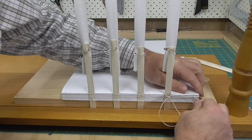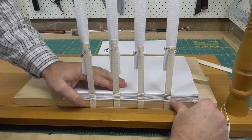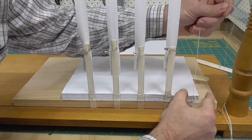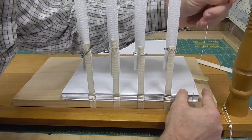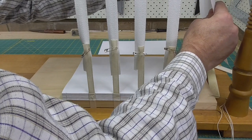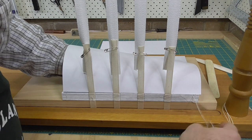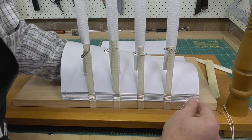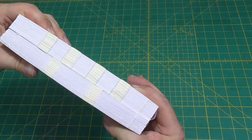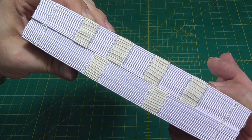The number of sections added in each traverse of the book can be more than two. If three are added, then it's three-on or three sheets on sewing. For three-on sewing, a minimum of four support stations are required. This compromise of binding strength may seem completely unsatisfactory, but sometimes it's the only solution. This is sometimes used in restoration work where thin paper has been repaired at the spine fold, adding even more thickness to the spine, or if the original sewing was done this way.